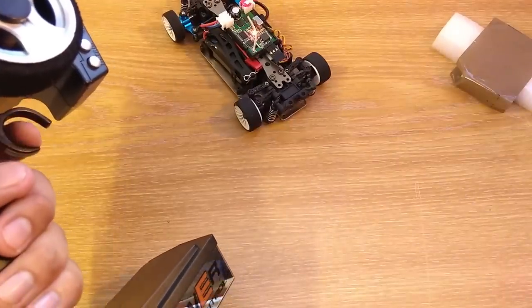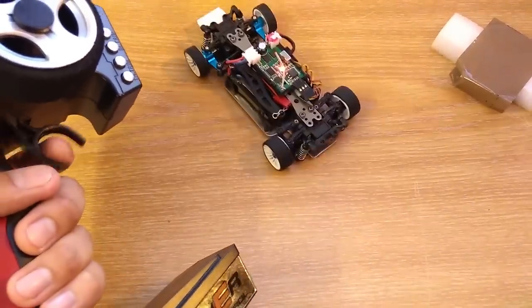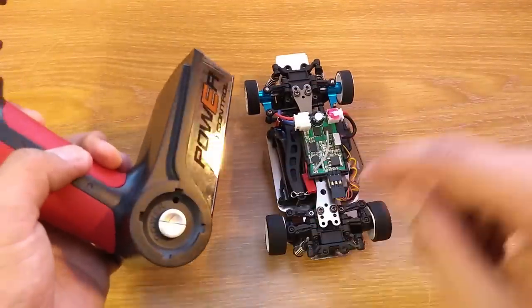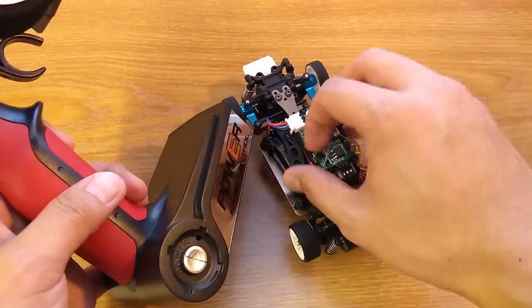This is the result. One thing to keep in mind: this version of the transmitter doesn't hold the setting, and when I turn it off and on again, it loses the adjustment.